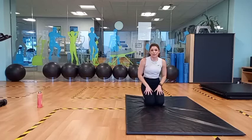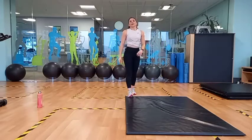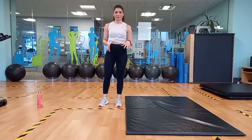Now we're going to take a 30-second breather and then we're going to repeat that. Get your heart rate to come down a little bit. Take a sip of water if necessary.